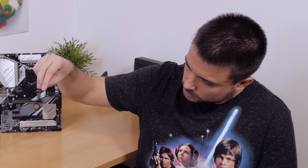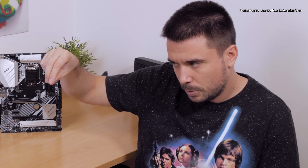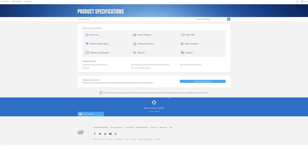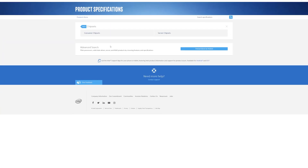Sprinkle that magic a bit — no, you cannot upgrade your CPUs. A bit more, a bit more. In the context of the Comet Lake desktop series of CPUs...